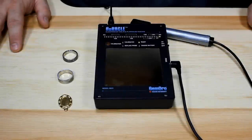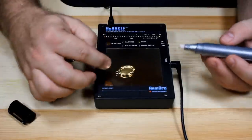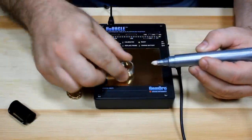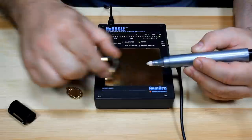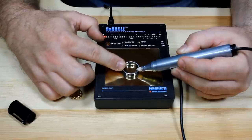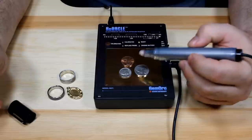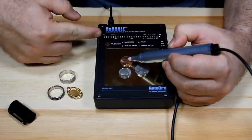Let's see how the machine reacts when testing other kinds of metals. A gold plated piece — lights up red in the NA range, letting us know that is definitely not a gold item. A silver ring — same thing, not gold. A stainless steel ring — went all the way down into the NA range, not gold either. Any base metal item, when tested on the machine, will always come up as not gold.